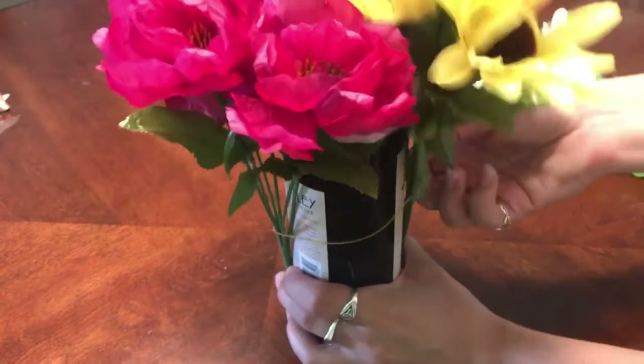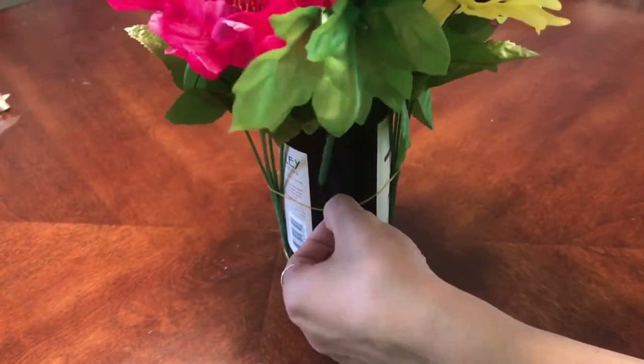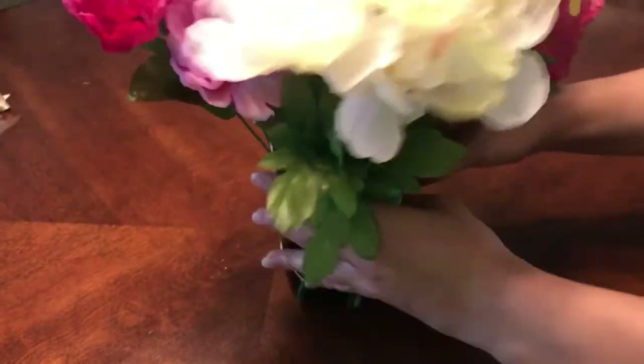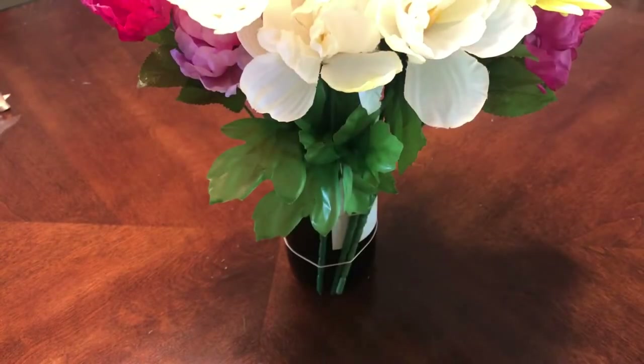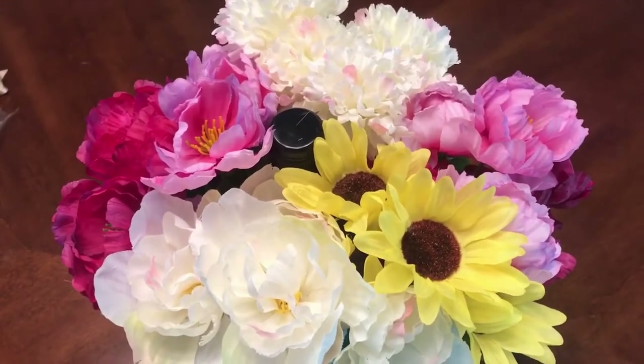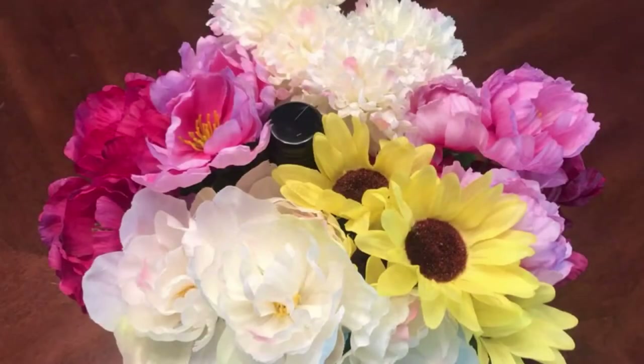Once you have that all done, I pushed the ends of the stems down so they touched the tabletop, and that was perfect because the top of the bottle was sticking through the petals so you could kind of see that there was some wine in there. But from an angle, or if you weren't really paying attention, it just kind of looks like a bouquet of flowers.